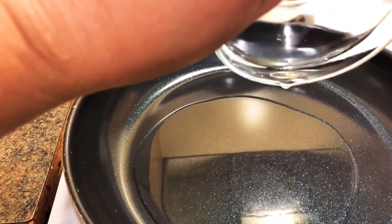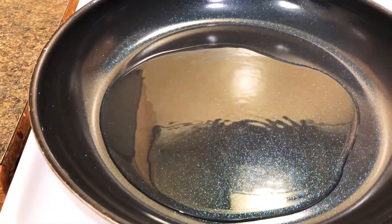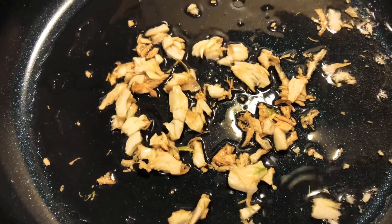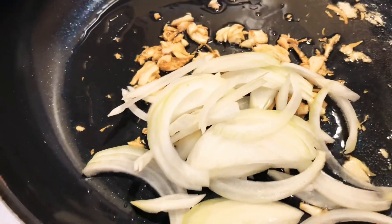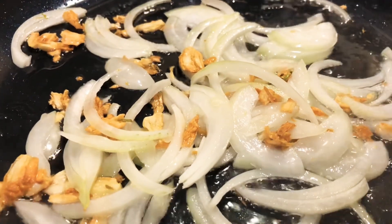Then sauté the garlic until it's lightly brown, add the onions, and cook the onions for a few minutes.